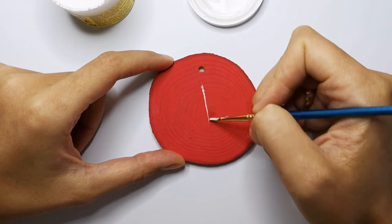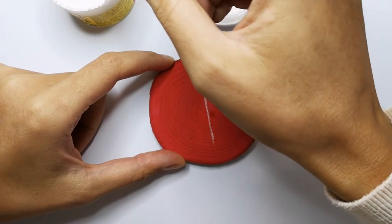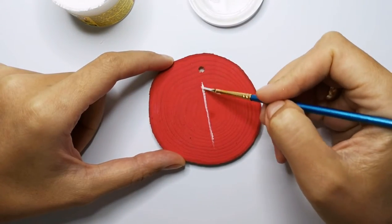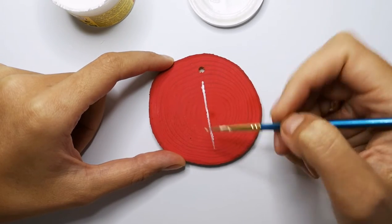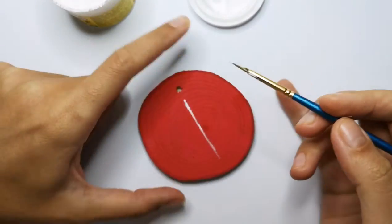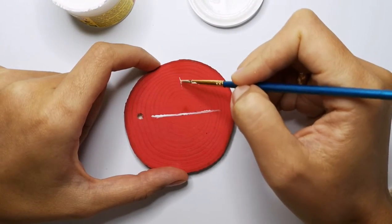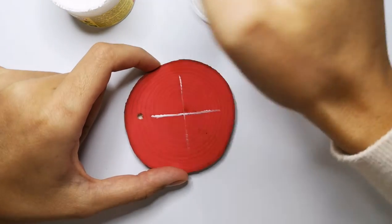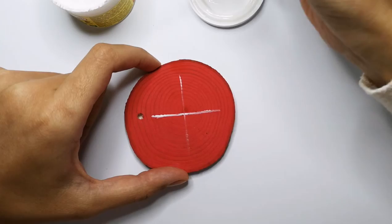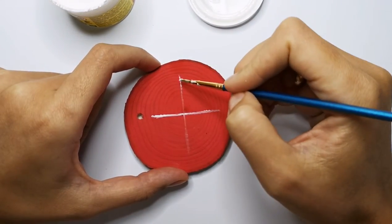Very easy movement as you see. I will use six cross lines and then we'll paint on the snowflake.